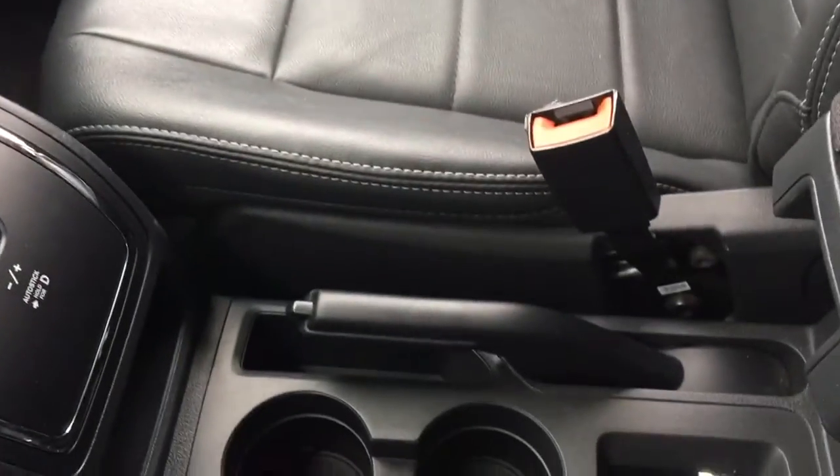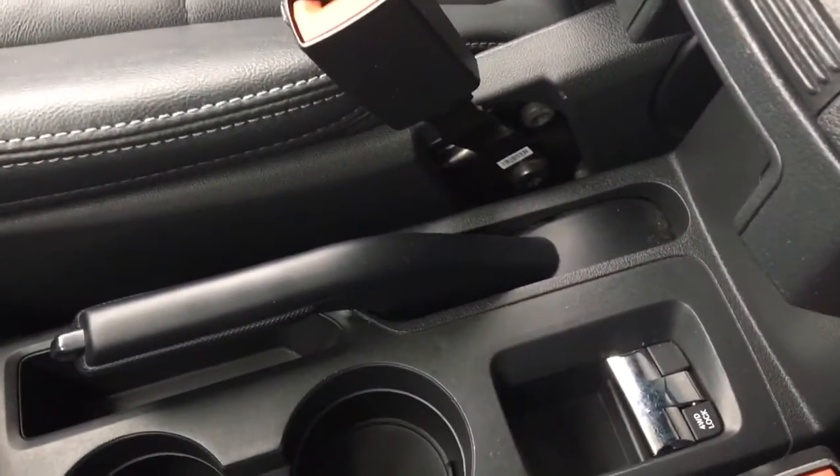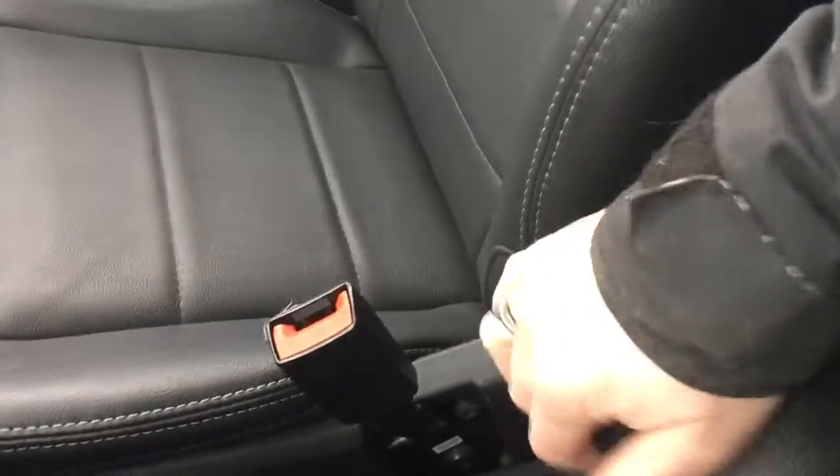You have your gear shifter, your handbrake, two cup holders, and your four-wheel drive lock. Good size center console.